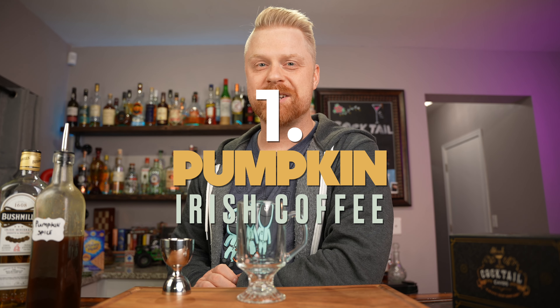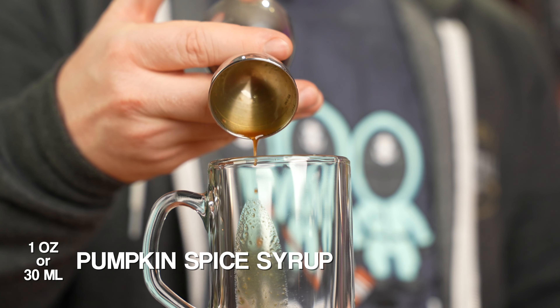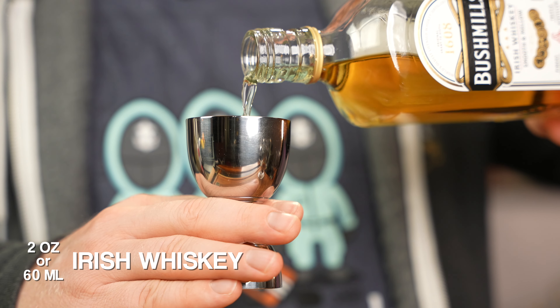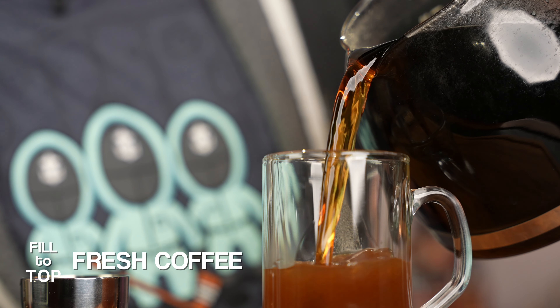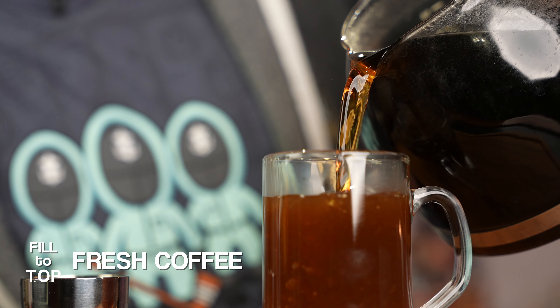To start our Thanksgiving day, the first drink is a pumpkin Irish coffee. Add some hot water to a tempered glass to get it nice and warm, then add one ounce of pumpkin spice syrup, two ounces of Irish whiskey — I'm going with Bushmills today — then add fresh coffee almost to the top of the glass. I'm using Java John's coffee, a fellow TikToker — I'll leave a link below. Give it a quick stir with your bar spoon to mix everything together.